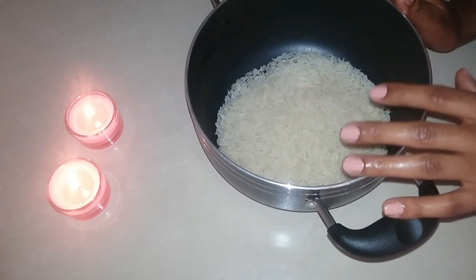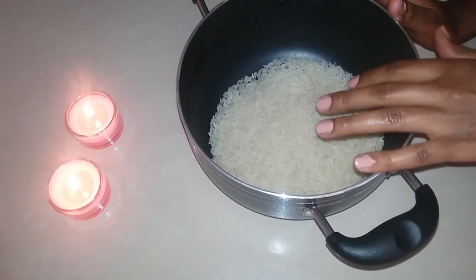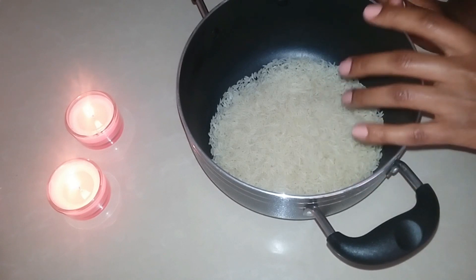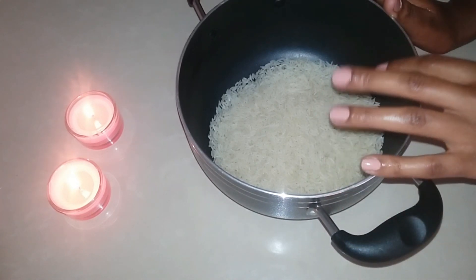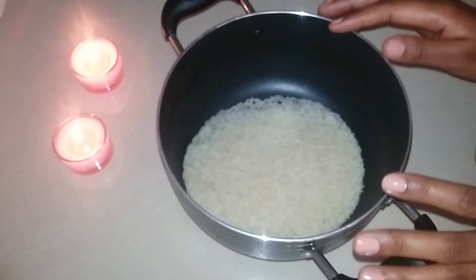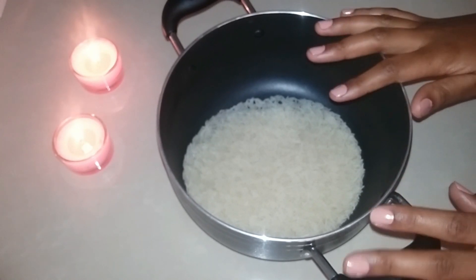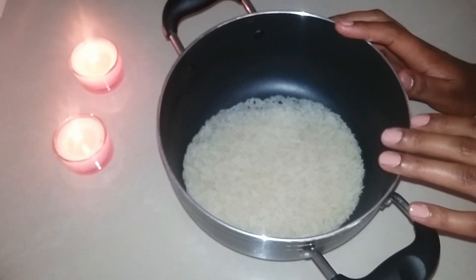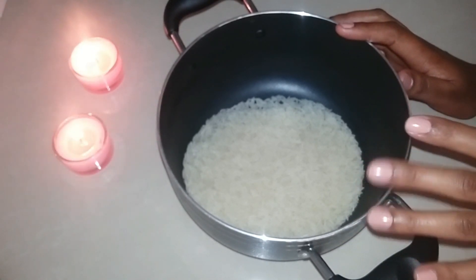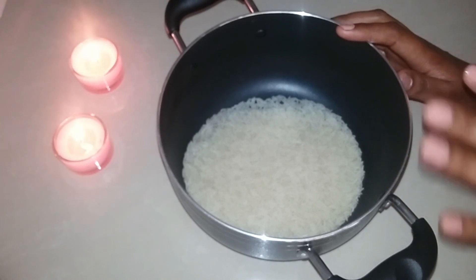Our second method is almost similar, but this time you're boiling the rice to get the rice water. Take your cup of rice, wash it very well, put it in a pan, and put it on low heat for about 10 to 15 minutes. It works almost the same — once you shampoo your hair, rinse it off with the rice water, massage your scalp well to stimulate it and increase blood circulation, leave it for 15 minutes to one hour, then rinse off with clean water.